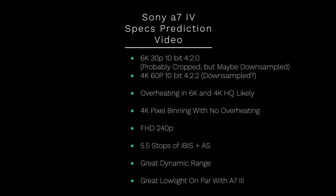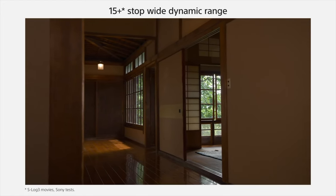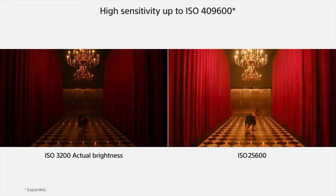I believe this will have full HD at 240 frames per second, which isn't surprising. The other supposedly reliable spec from Sony Alpha Rumors is 5.5 stops of in-body image stabilization plus active stabilization, which sounds right to me. I think the dynamic range is going to be awesome — possibly similar to the Sony a7S III, though they may allow the a7S III to have a slightly better dynamic range to differentiate it. I think it will have great low light as well, at least as good as the Sony a7 III, which is pretty excellent, but I don't think it'll be quite as good as the Sony a7S III since that's their big low light draw camera.